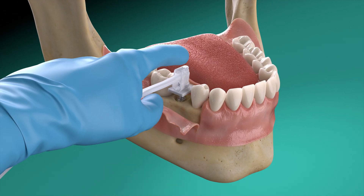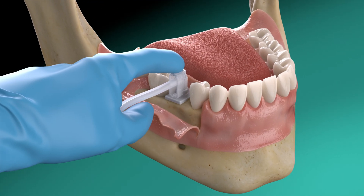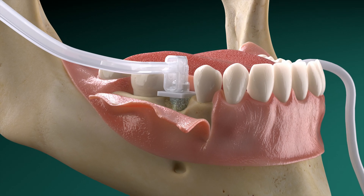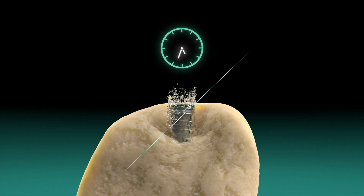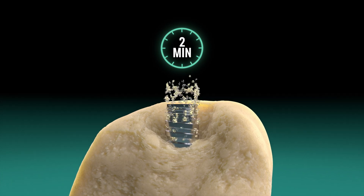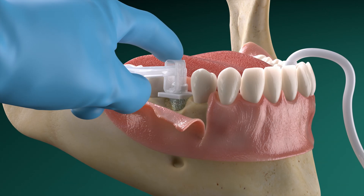Place the Galvosurge spray head against the internal connection of the implant and start the electrolytic cleaning. Galvosurge's cleaning action is visible: hydrogen bubbles form directly underneath the biofilm, lifting it from the implant's surface. Make sure the implant is sufficiently covered by the Galvosurge cleaning solution.